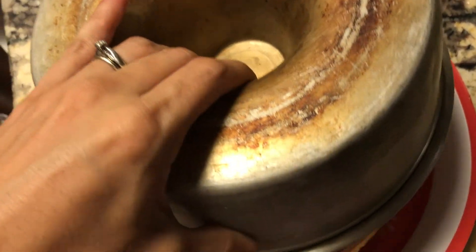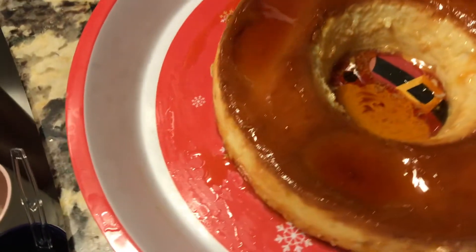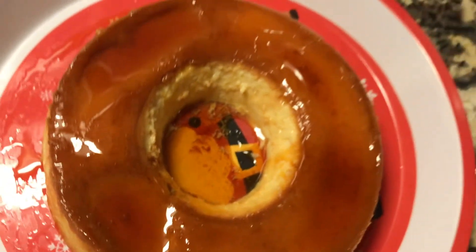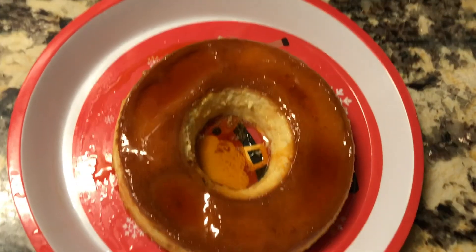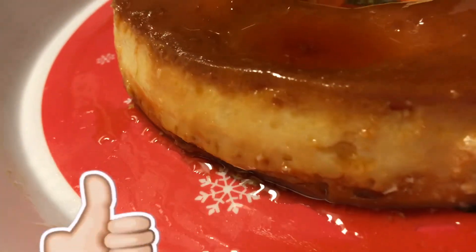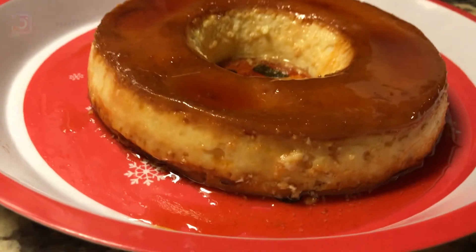Once your pudim is all cooled off, go ahead and remove it from the pan and look at how beautiful it looks, you guys. I hope you liked this video and if you did, don't forget to hit that like button and don't forget to subscribe as well. Thank you so much for watching, and until next time, bye-bye.